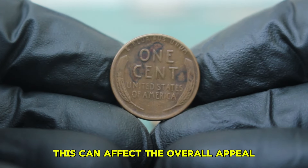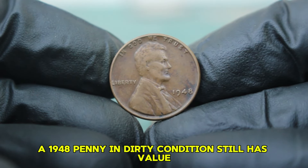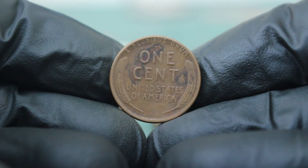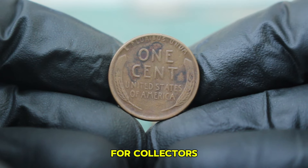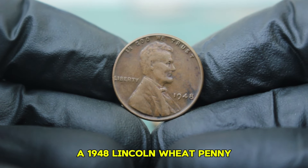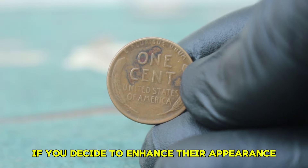The 1948 Lincoln wheat penny in dirty condition means the coin has significant surface grime, tarnish, or dirt, which can affect its overall appeal and market value. Despite its dirty state, there are still factors to consider. In today's auction market, the value of a 1948 Lincoln wheat penny without a mint mark in dirty condition typically ranges from $120,000. Recent auction results and market trends show that while dirty coins do not command high premiums, they still hold some appeal for collectors interested in less-than-perfect specimens. If you're considering buying or selling, consult with a numismatic expert or dealer for a more precise evaluation.